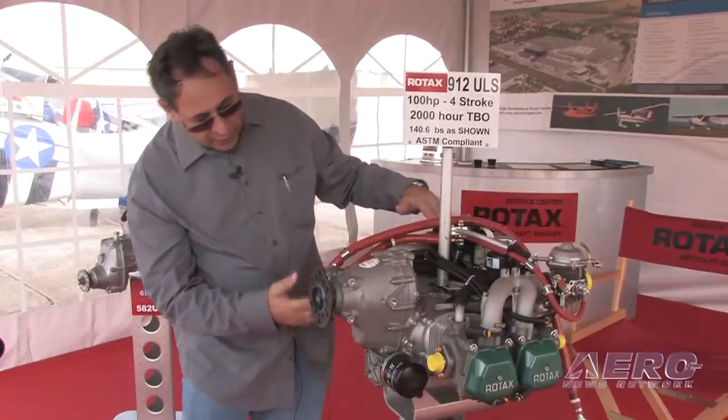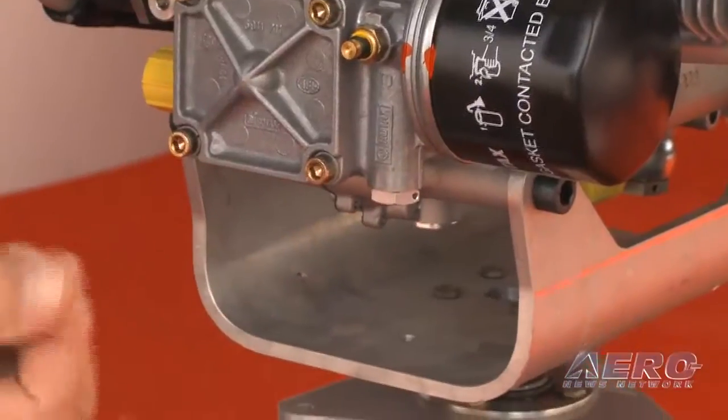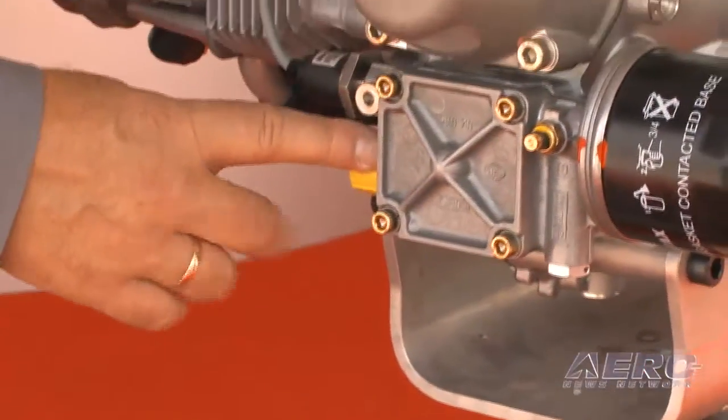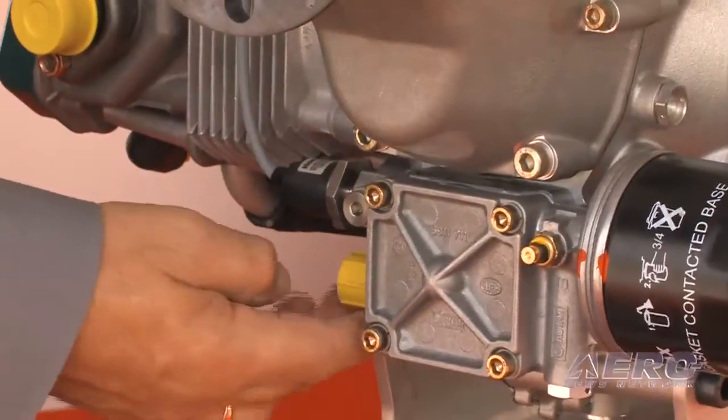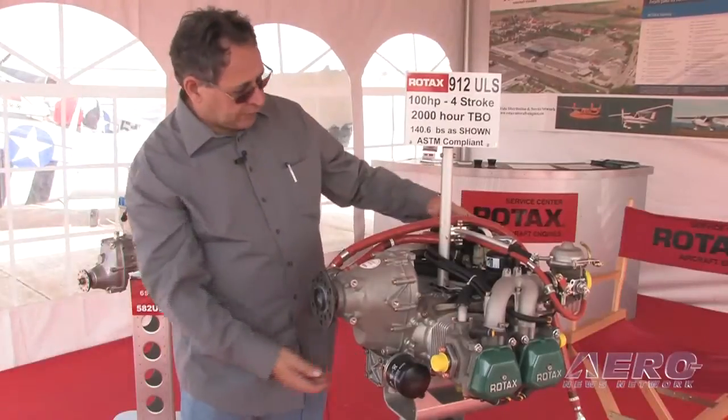In addition, I'll do a quick check underneath the engine. I'll make sure I don't have any visible drips of oil or fluids coming out the bottom. There would be oil lines connected here going to my oil tank, and I would check my fittings as they attach here and at my oil canister for my dry sump.